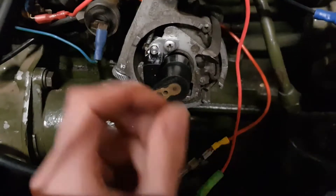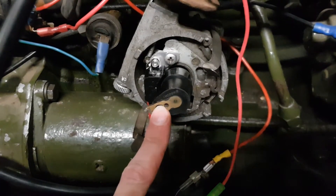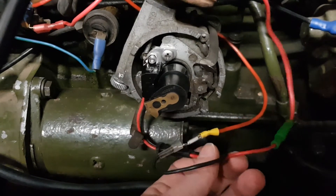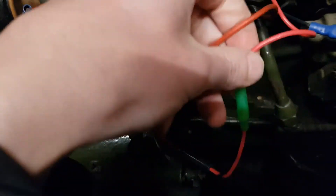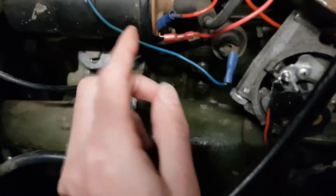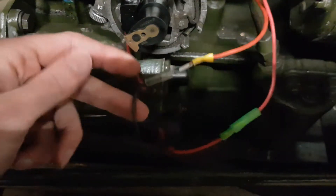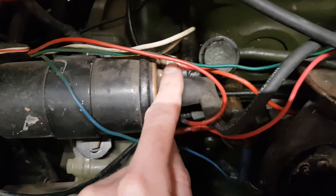I've gone back to the original rotor arm — I wasn't happy with the quality of the one that came with the set, but it should still work. Coming out of the module there's a red wire and a black wire. The red goes to the positive and needs a positive feed — I've tapped that off the positive side of the coil. The black wire is the trigger wire and needs to go to the opposite side of the coil. It just happens that my trigger wire was also red, so that wire there goes to that side of the coil.